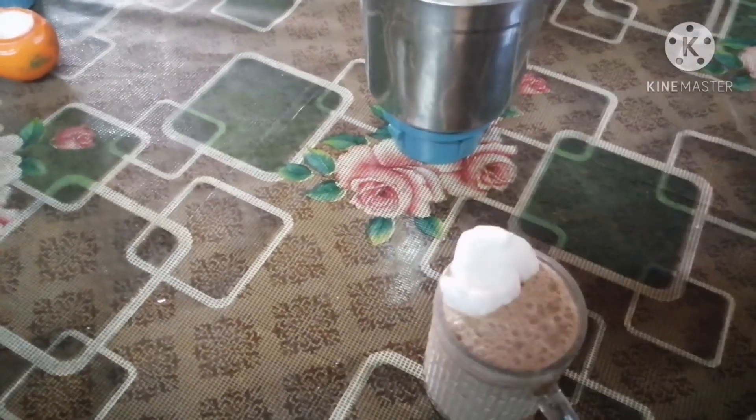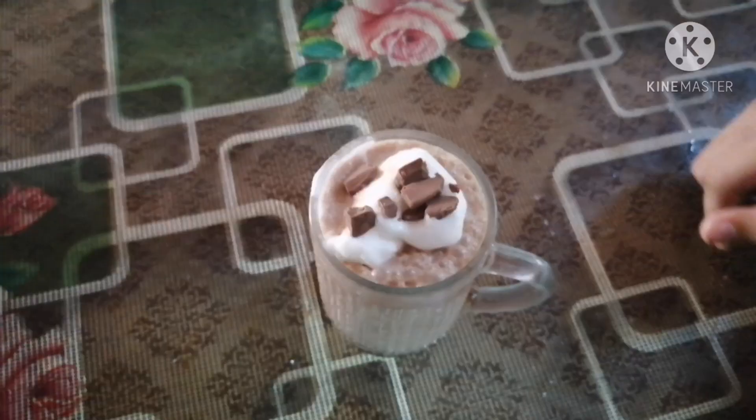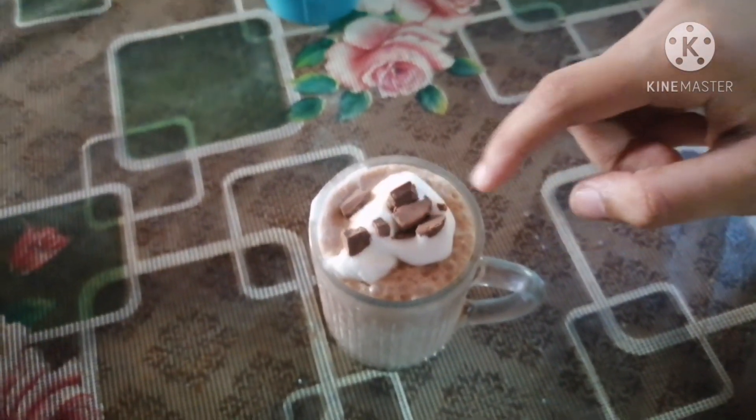Done! I have added some chocolate pieces.